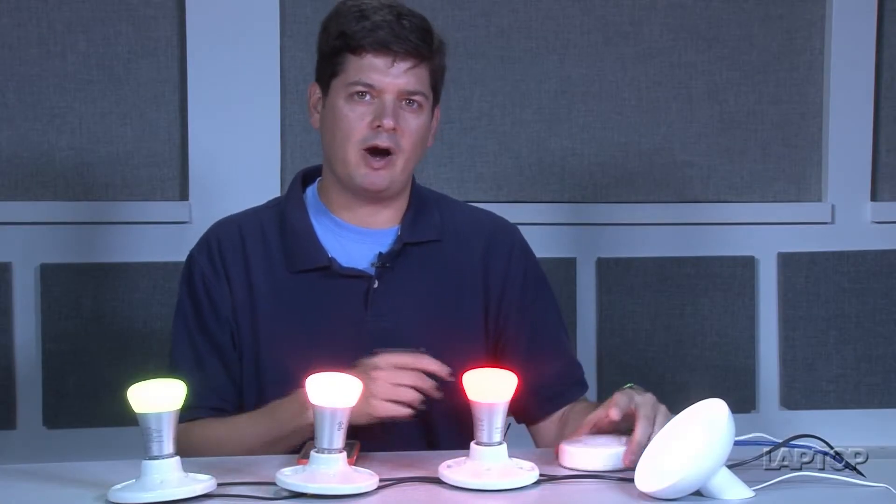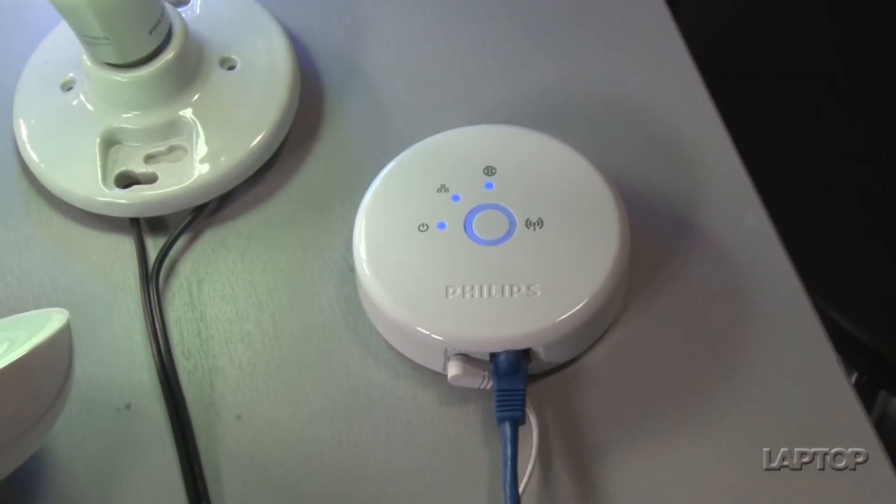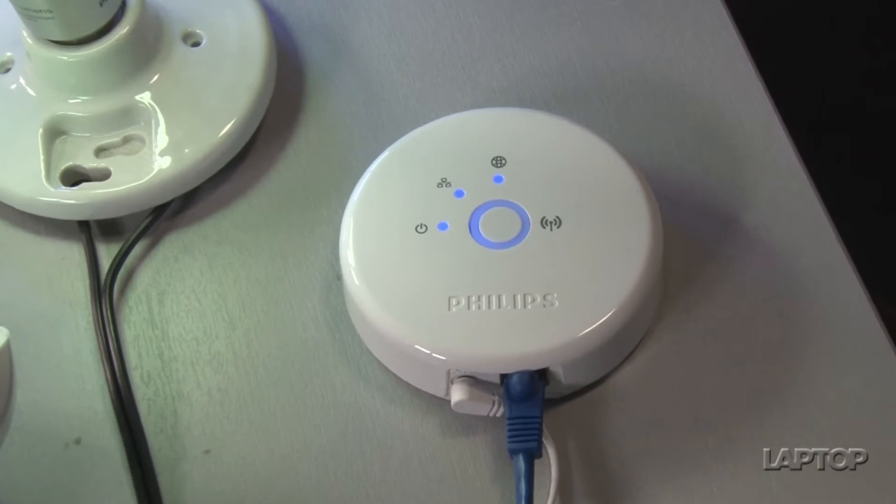The Philips Hue bulbs connect wirelessly to this little thing called a bridge, which plugs into your wireless router at home, and that way it can talk to your phone.